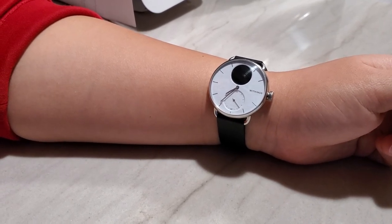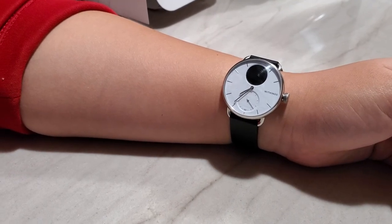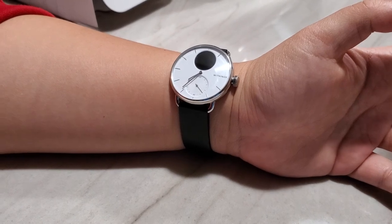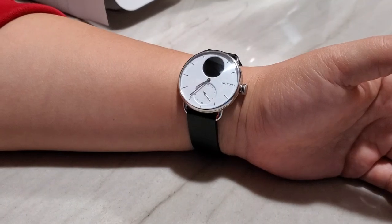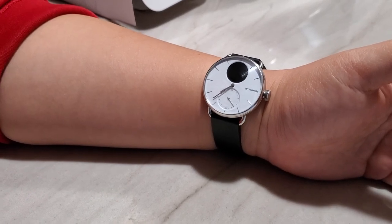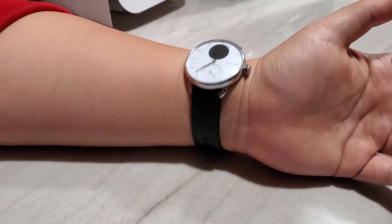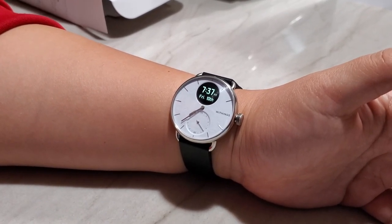That's everything I wanted to cover about this watch. I really like it — there are unique features only this watch offers that don't exist on others. But as I mentioned, it's completely different, so there are features you might miss from other brands. You have to decide what you're looking for because you'll gain some things and lose others. I hope this video provides enough information to help you make your decision. Thanks for watching, and please subscribe to my channel.